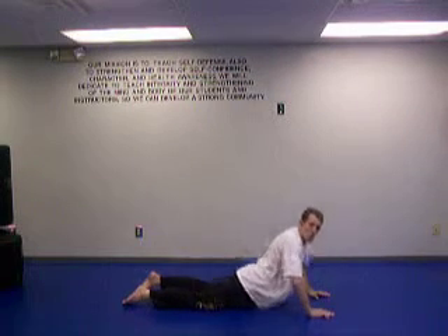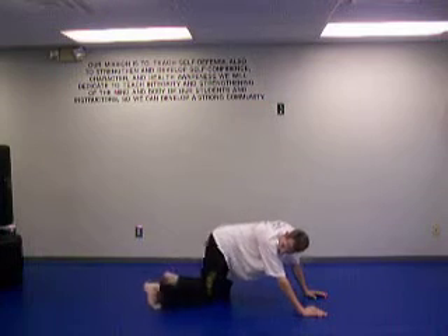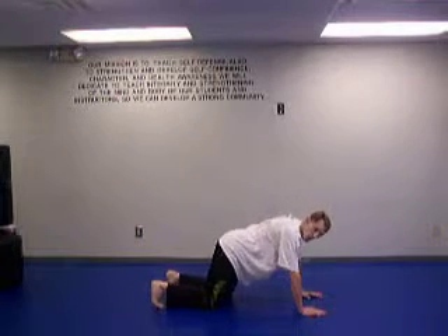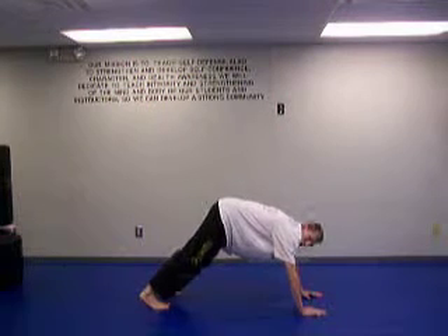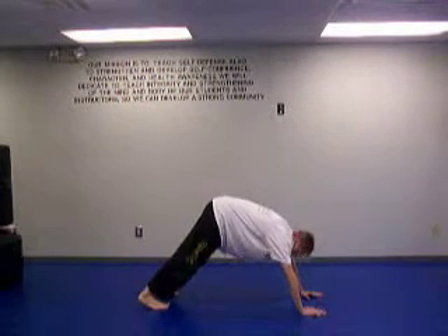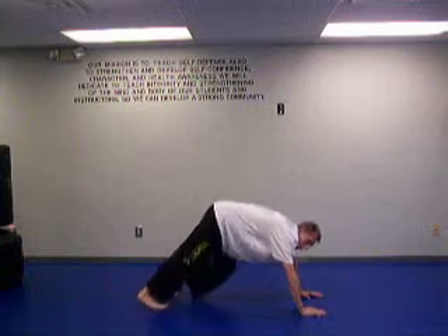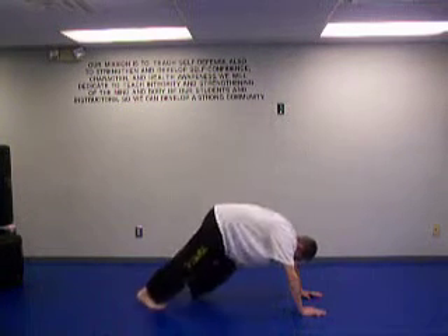Now we're going to do downward dog. Come back to the hands and knees position, put the toes down with the ball of the foot on the floor. Now get the knees off the floor and then tilt back, putting your weight over top of your heels. You can feel that in your calves. From here you can walk it out. Head down, breathe as you do this.